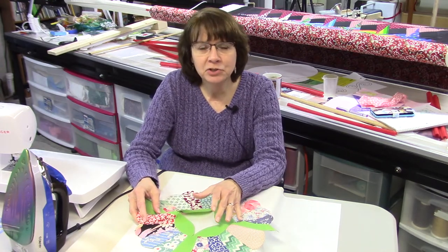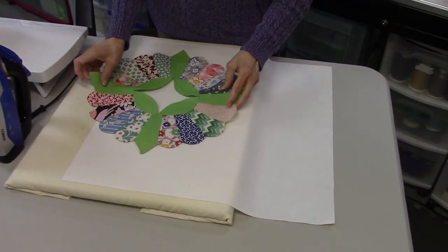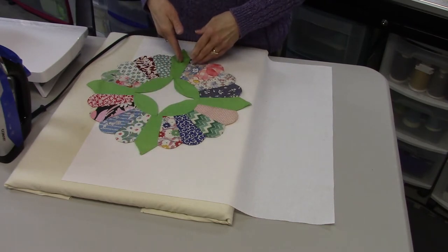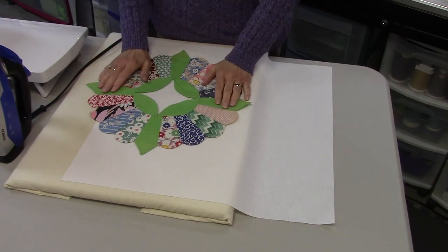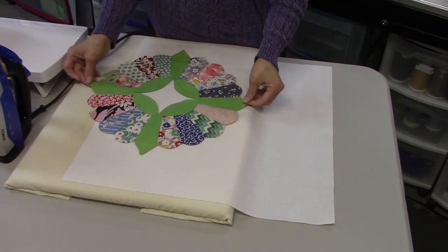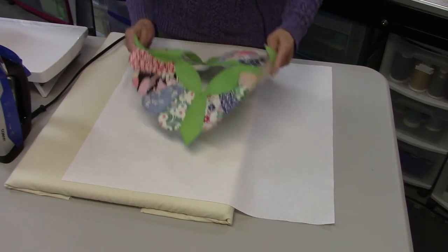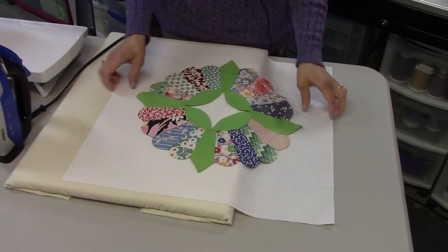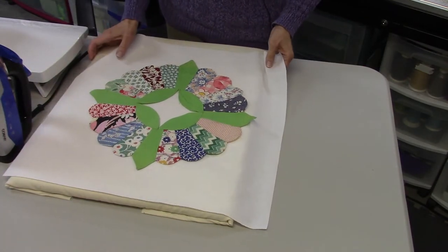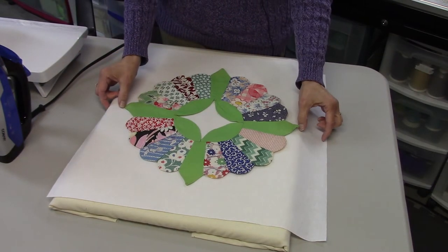The first thing I needed to do is figure out exactly how big this block is in both directions. At the widest point — from tip to tip of these green points — this is a 16-inch China plate. Then I had to decide how much space I wanted around it, and I decided to cut an 18 and a half inch piece of fabric.